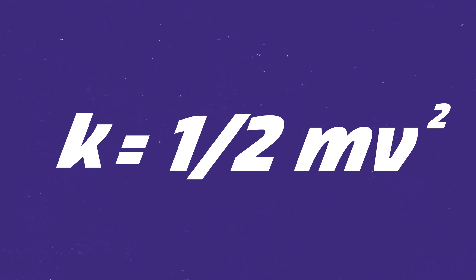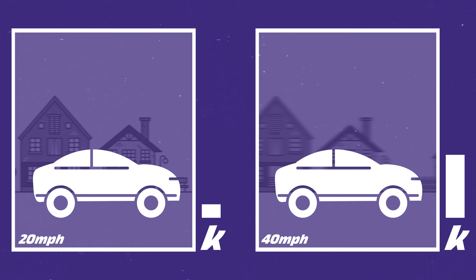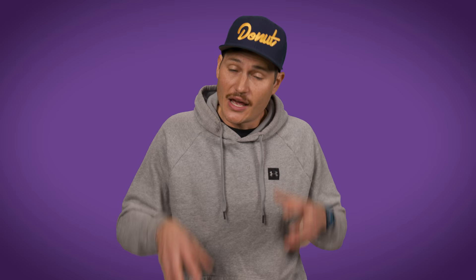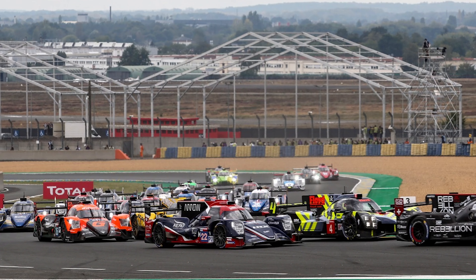Kinetic energy is one-half mv squared — it's directly proportional to mass, so the heavier a moving car is, the more energy it has. But kinetic energy also increases as a square of speed. A car moving 40 miles per hour has four times the kinetic energy as it does at 20 miles an hour. At 60 miles an hour, the same car has nine times as much kinetic energy as at 20. All that kinetic energy being turned into heat is absorbed in the discs, pads, calipers, and even hydraulic fluid. In a road car under normal driving, that heat dissipates into the air, and you're unlikely to notice any problems.